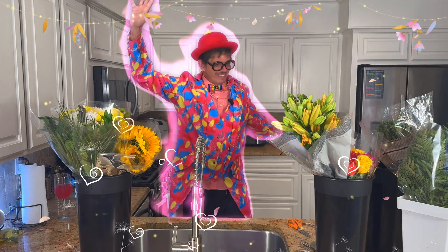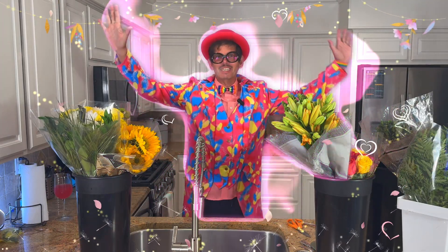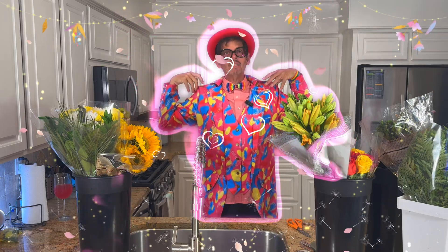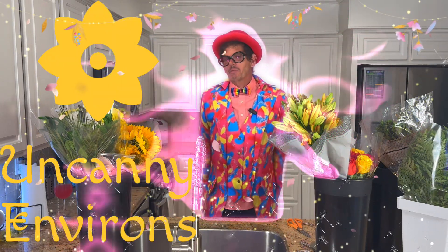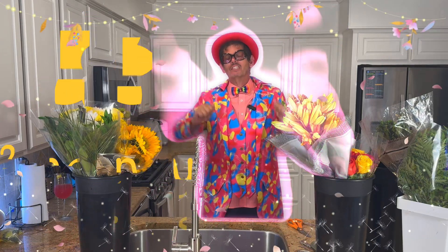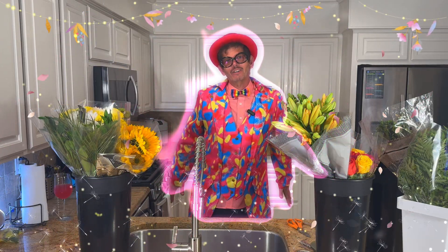Hello everyone, how are you guys? It's so good to see you again. Did you ever think you'd see me in person again? It's been a few weeks. Well, I'm back. I really appreciate you tuning in, and if it's your first time, thanks for tuning in to Jamie's Uncanny Environs.